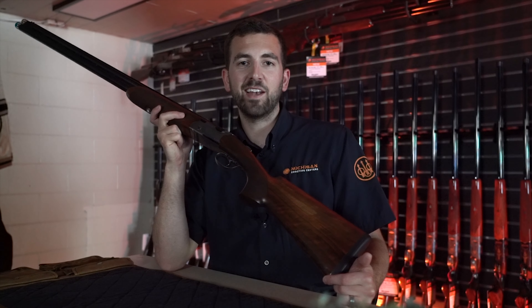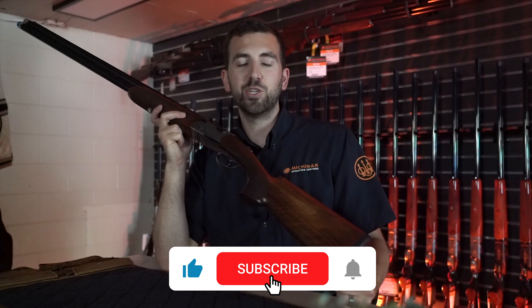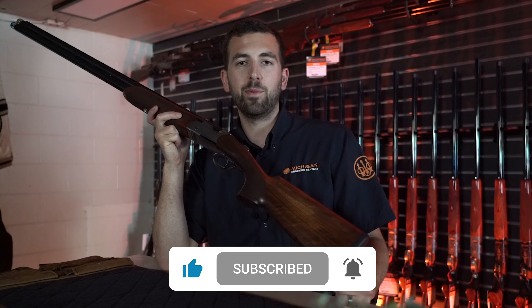If you enjoy our content and want to see more videos like this, please do us a huge favor and hit the like and subscribe buttons below.